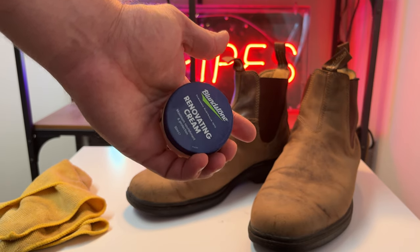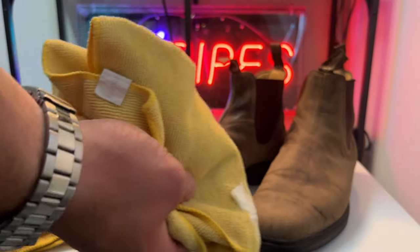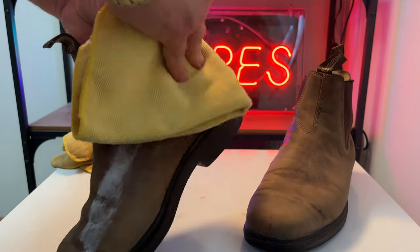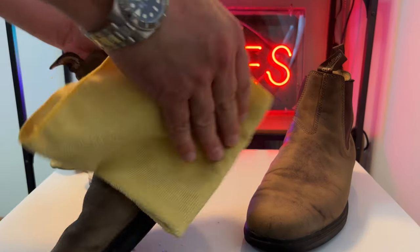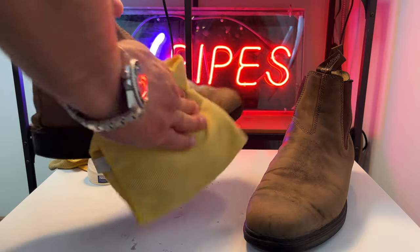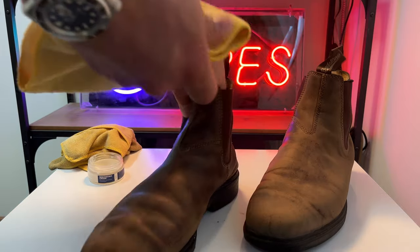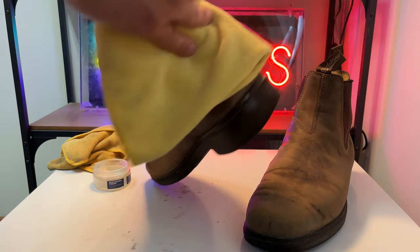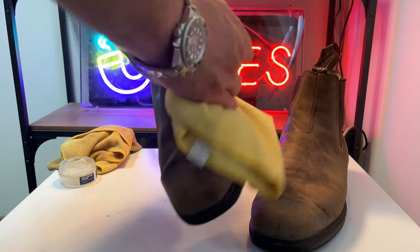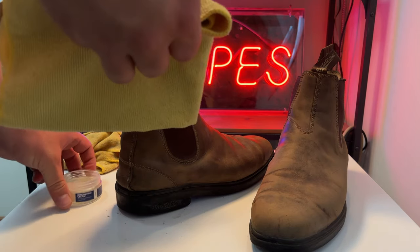I'm going to be using a microfiber cloth — a different one this time — and essentially put the cream on the cloth and then start rubbing in the renovating cream. I get pretty generous with it. You can put two or three layers of this on. Just apply it, let it dry in the moment, keep on applying, and don't overthink it. Just apply it and let it do its thing. You're kind of applying it and buffing at the same time.